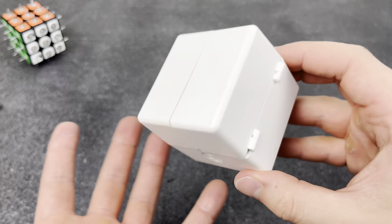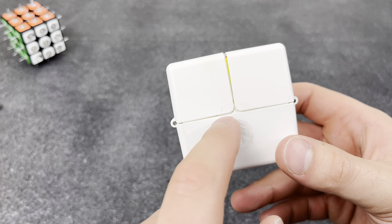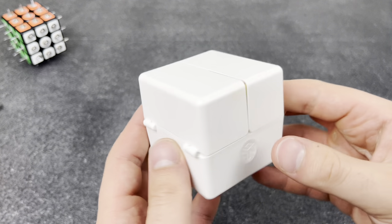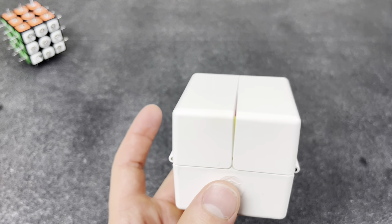Literally half of my cubes are sun damaged. Another sun problem — I left this box in the sun and it doesn't even close all the way anymore. I don't get why they make this plastic so thin.